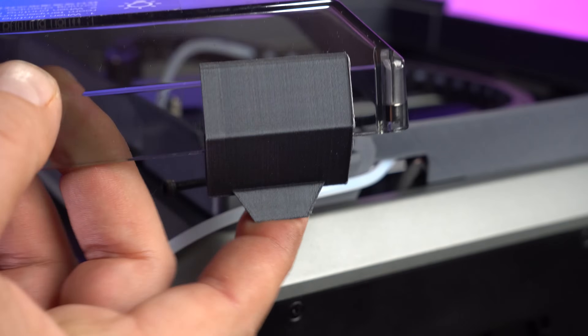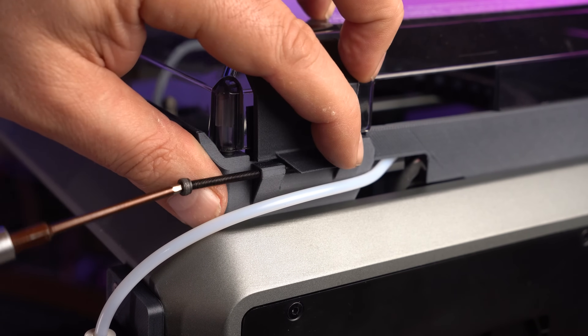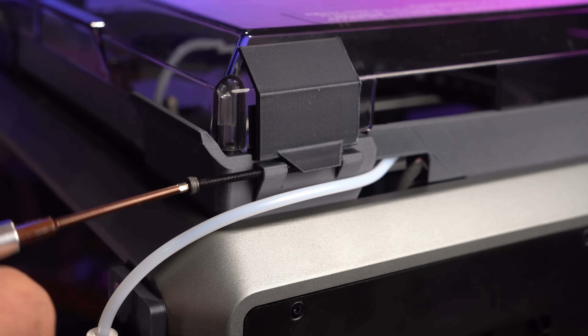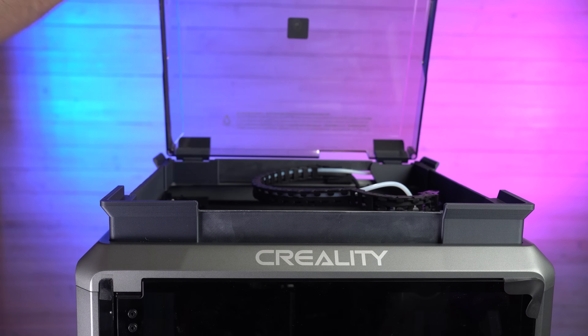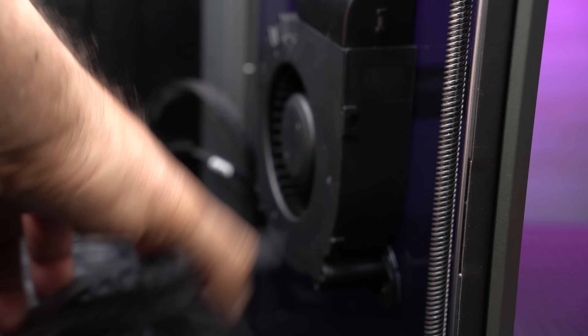These are all printed out right on this printer — the K1C, actually — and you can just drive a long screw through. When you download these, in the description below, they've got all the screw sizes and everything you need. And look at that — I love how you don't have to find a place to put this lid. It's awesome. And the last thing we're going to do is put this little side fan guard on. This file came with the printer, and it just makes it so nothing can get into that big fan.